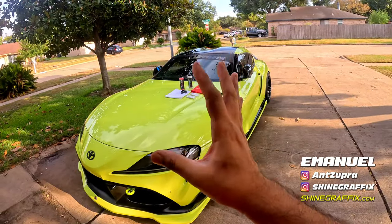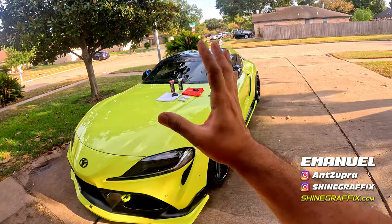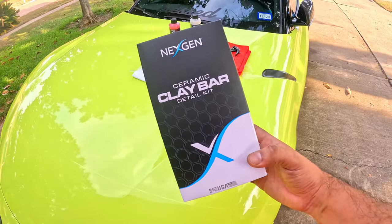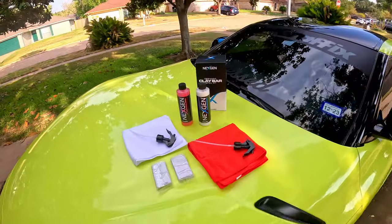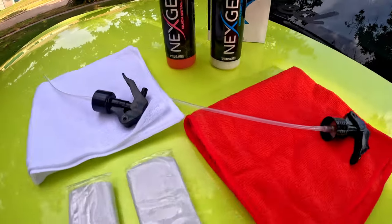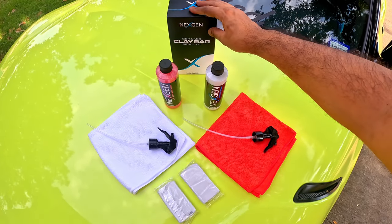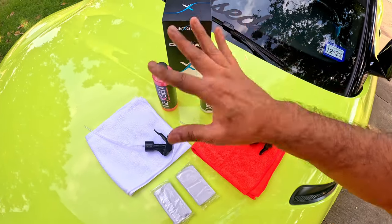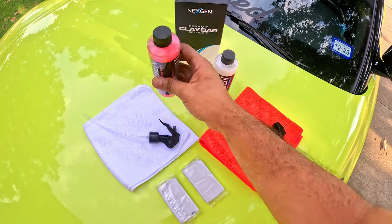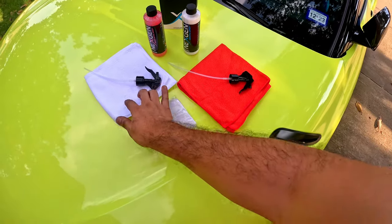Do this before you apply any wax or ceramic wax to your car — after you wash your car you have to use a clay bar kit. Today we're going to test this Next Gen Ceramic Clay Bar Detail Kit. This is what comes inside the box: a quick detail spray bottle, one ceramic spray bottle, two spray nozzles, two microfiber cloths, and two clay bars.